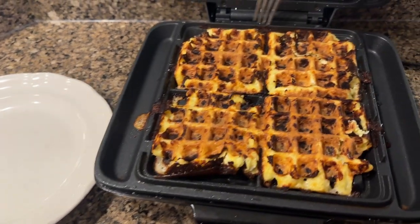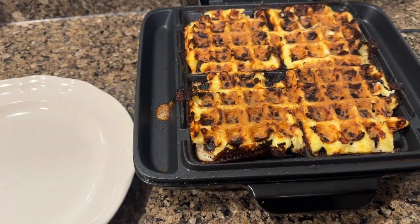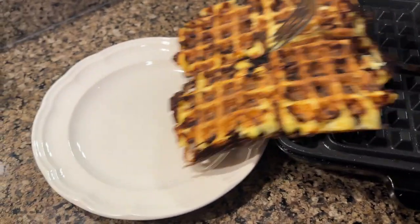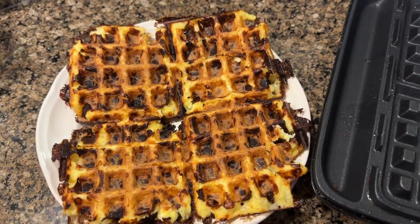I put extra cheese on the bottom of mine, so that's why there's a little bit of stick on it, but there we go. I'm just going to cut those four chaffles up and make two sandwiches.